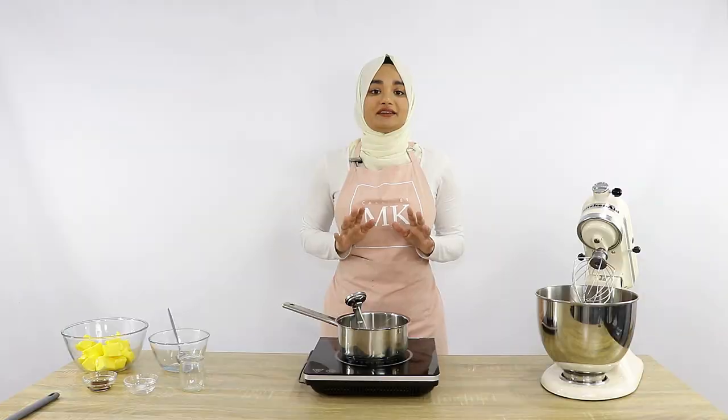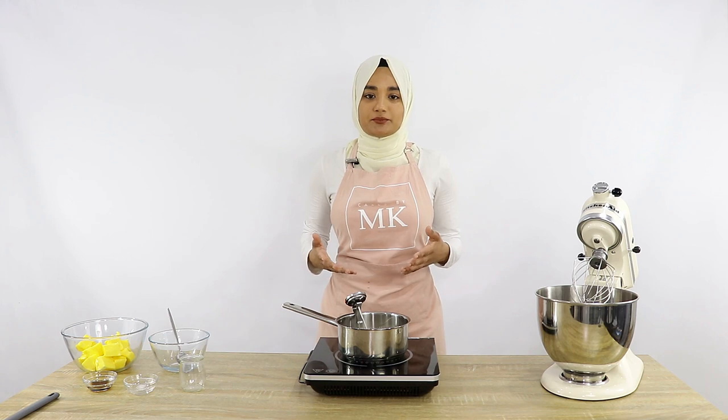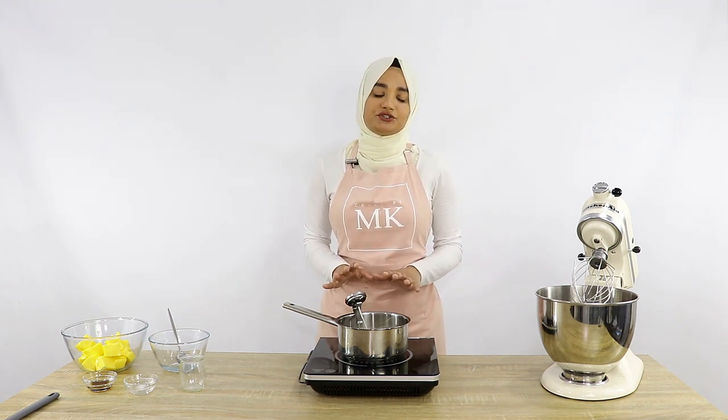If you don't have a candy thermometer, not to worry. Once your mixture starts to boil around the edges, just let it boil for about three minutes and then you should be good to go.